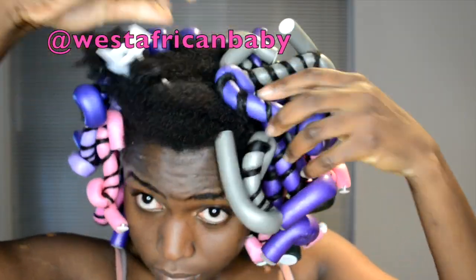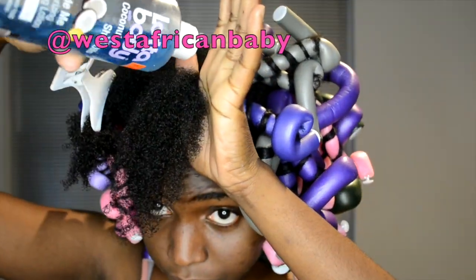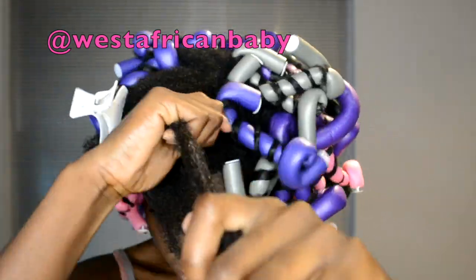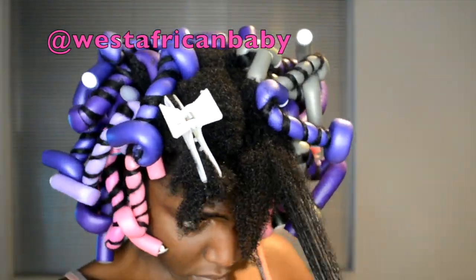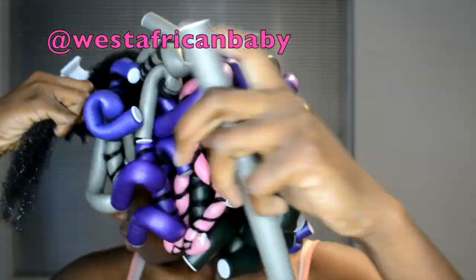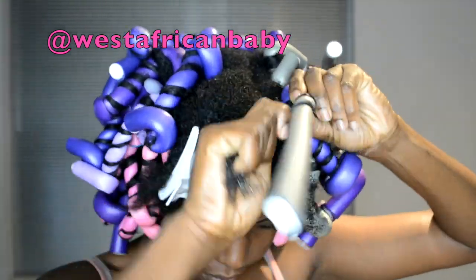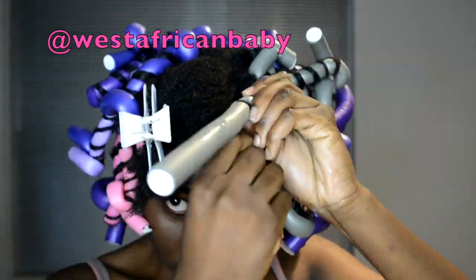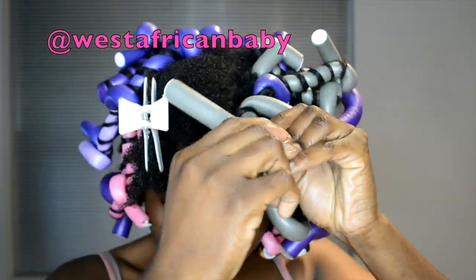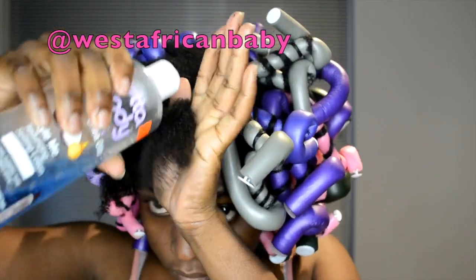As you can see, I roll my hair from roots to tip. Rolling from roots to tip helps make sure I roll it very firmly so that my hair comes out very defined — all the way from the roots down to the tip. Make sure you secure the rod very, very well. That's very important — you don't want the hair to unravel.